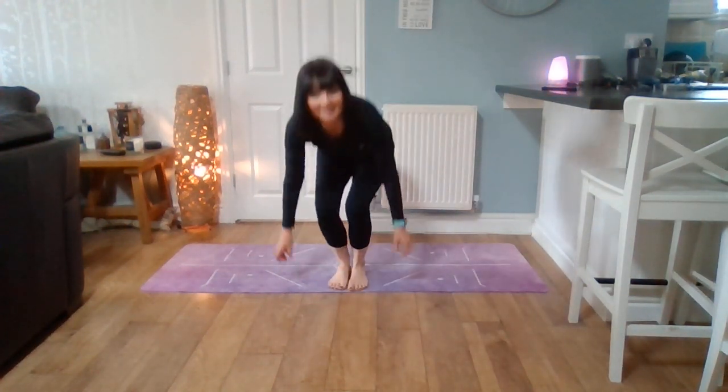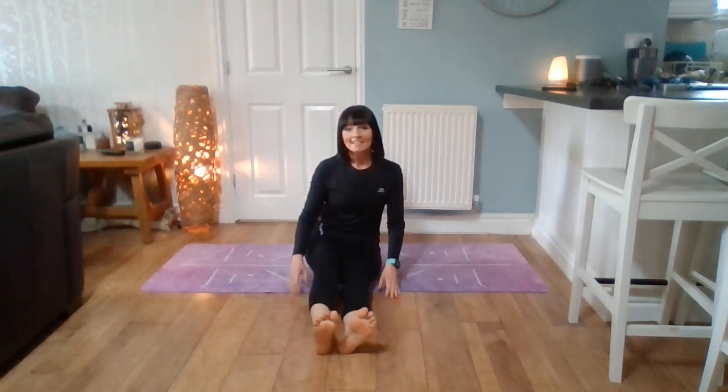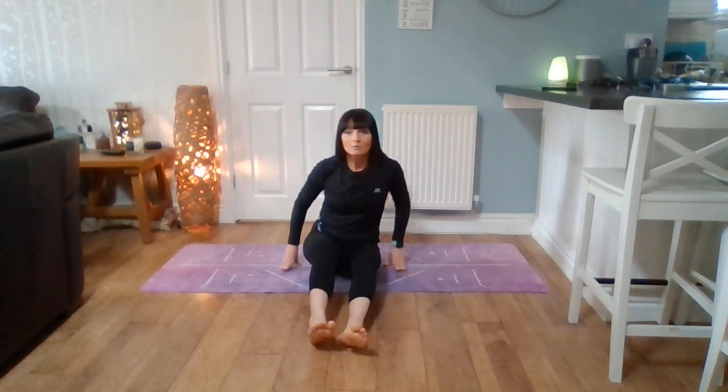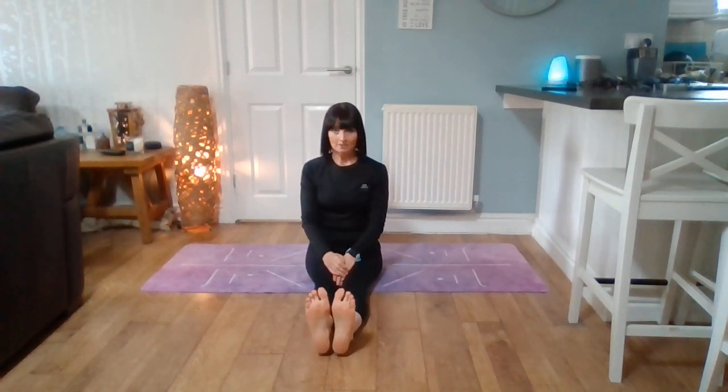Hi everyone. We're going to start seated down on the ground. I'm going to face this way first, and I'm just going to bring my legs out in front of me. You might want to sit on a cushion, you can do it on a chair, whatever you would like to do. So this is our folded leaf rhyme. Here we go.